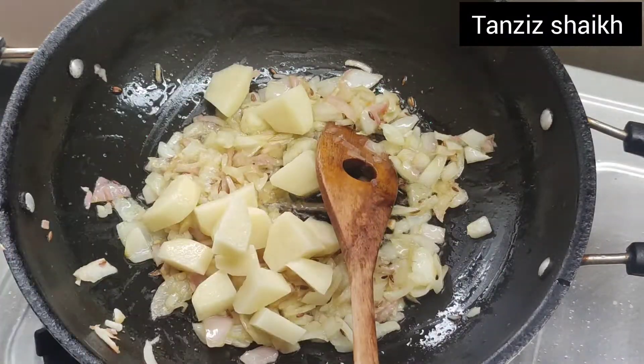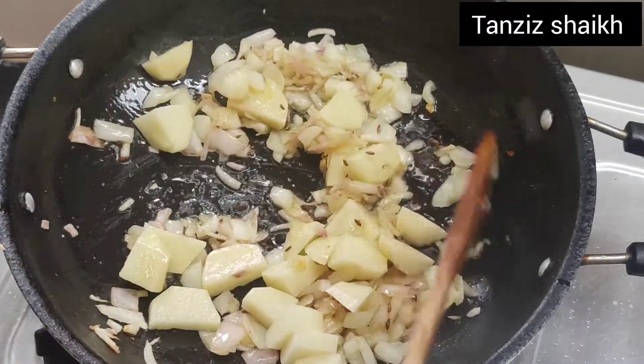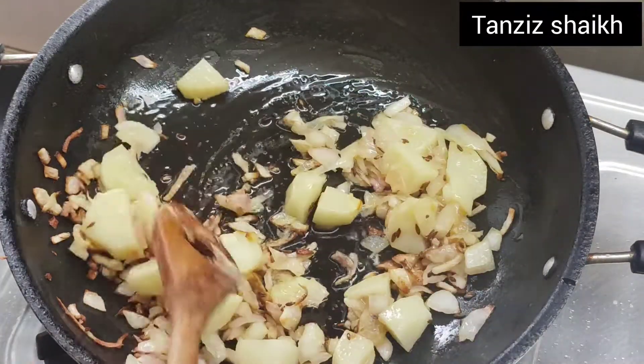We will also fry the onion for 2-3 minutes. We have fried the onion in a good way.